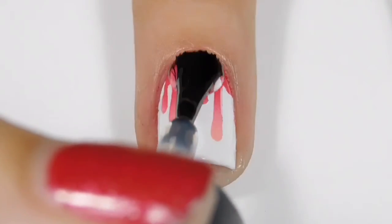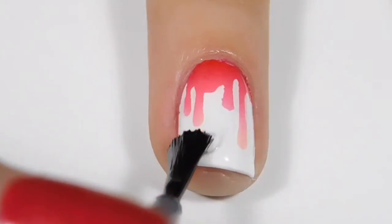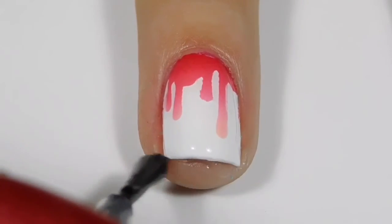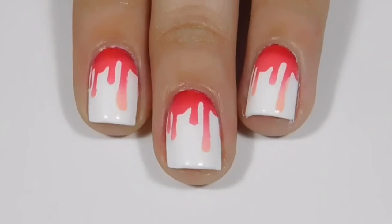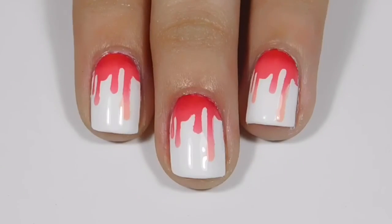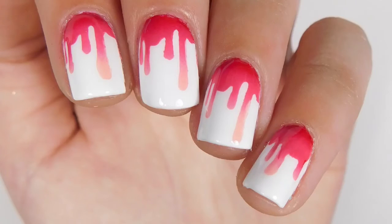Then to just seal off my manicure, I'm just going to seal it in with a glossy top coat. And that is it for my video. I really hope you guys liked it — make sure to go ahead and subscribe to my channel and like the video if you want to. I'll see you guys in my next video. Bye!